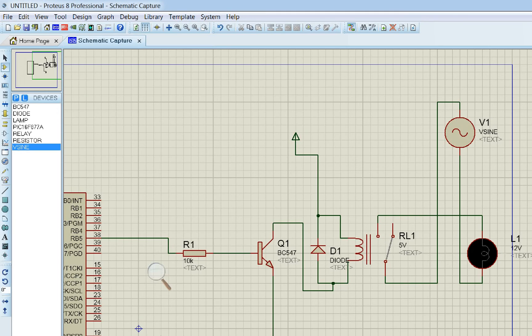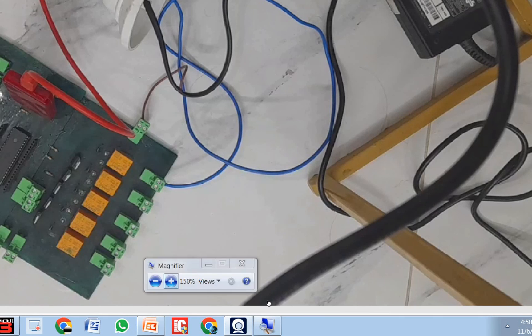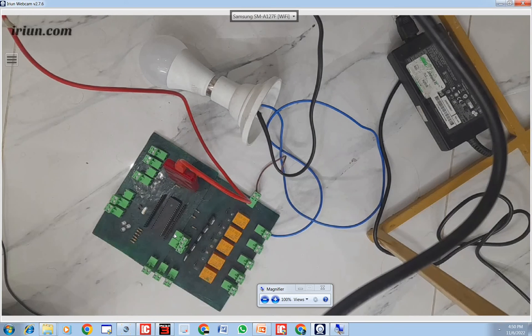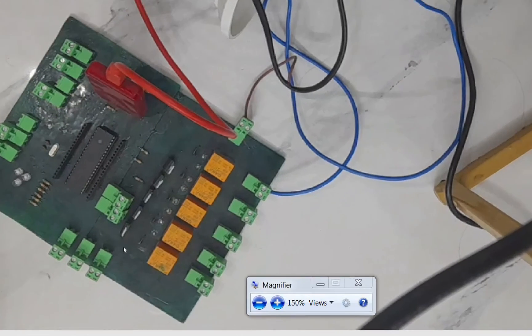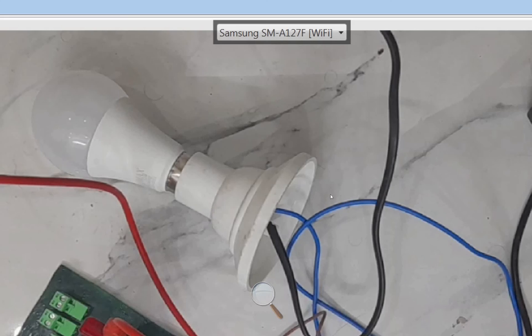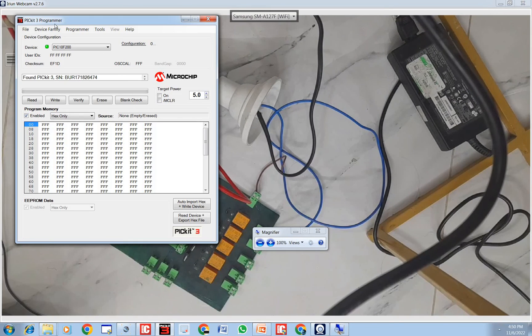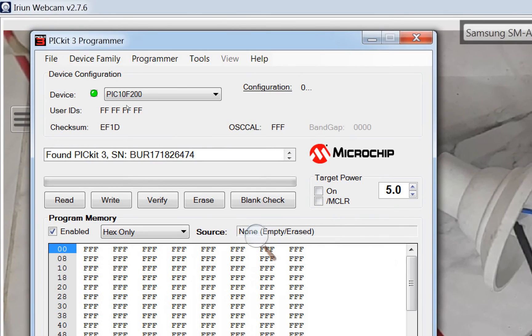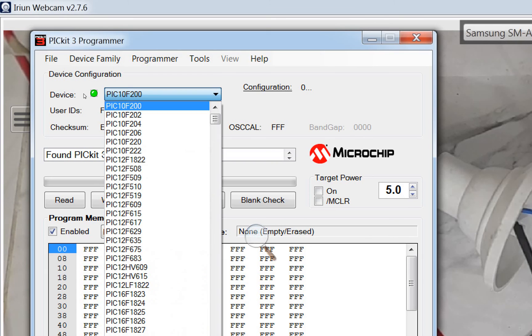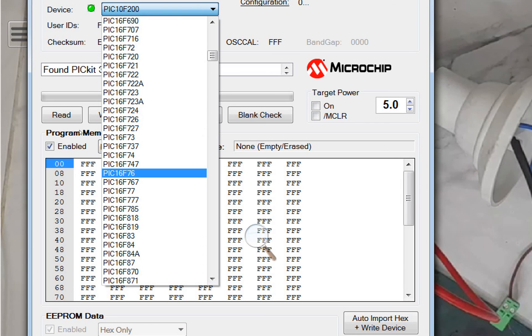Now let me show you how it works on the actual hardware. This is our hardware setup with the PIC16F877A, the PICkit3 programmer, and the bulb. To burn the program, open PICkit3, click on device selection, and select the version of the PIC16F877A you are using.